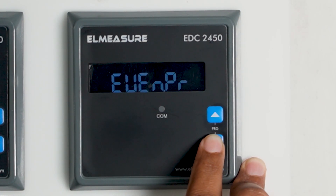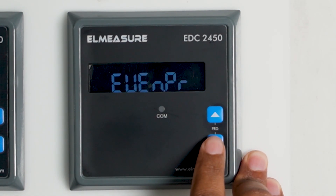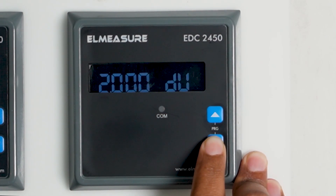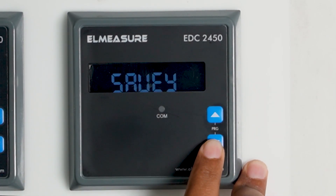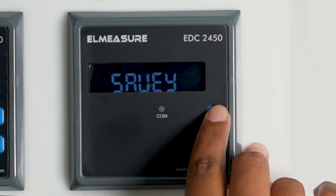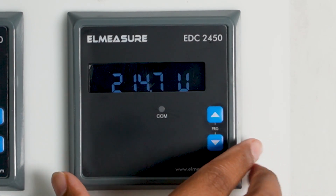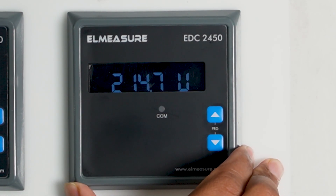Next is baud rate — this meter communicates via RS485, so baud rate and parity can all be set to communicate with your software. Then device ID can be configured. Password can also be changed. After changing any parameters, you can save with the enter key. That covers the programming and all the functionalities of this meter.